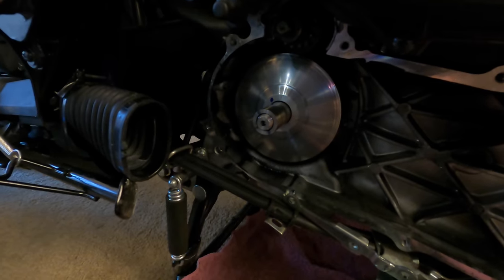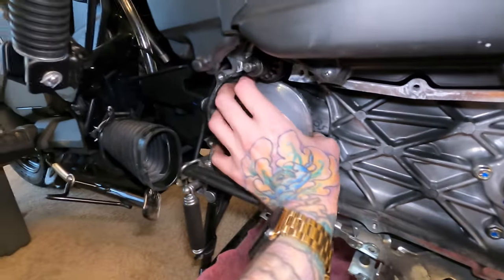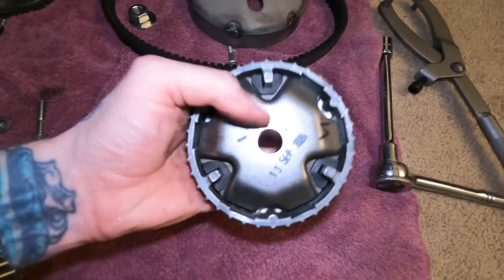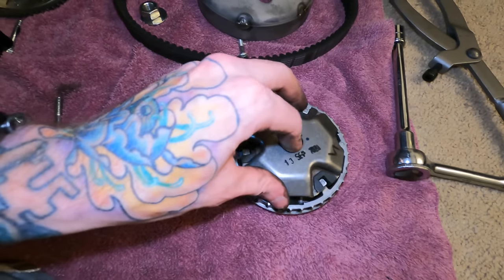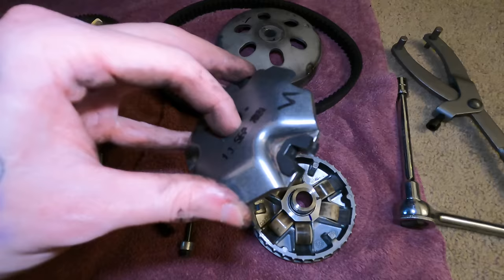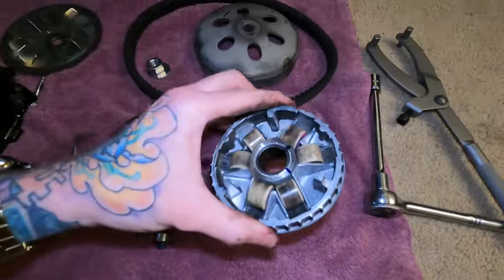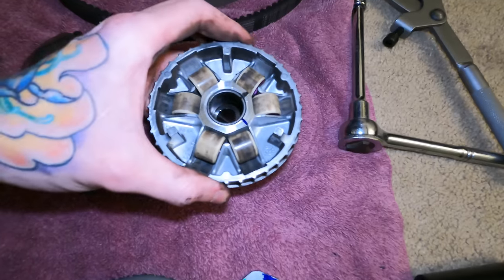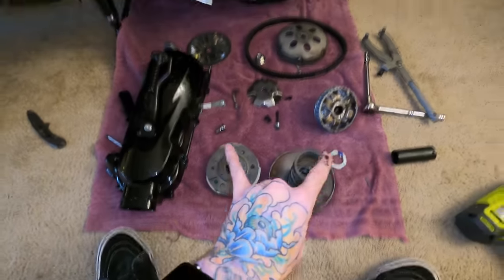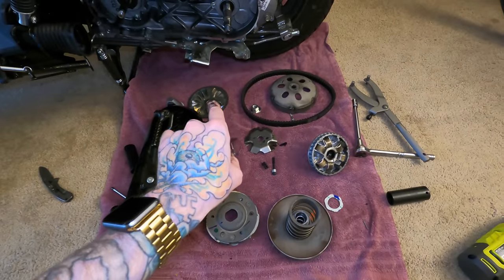We still gotta take this off. Let me turn the light on so you guys can see better, and then we're gonna pull this off. This is the last part of the variator. That comes off and it has that plate right there that you gotta hold in place. And then inside there you got the stock roller weights and then the stock sliders right there — both of which are going to be replaced. We got some much lighter rollers which should help with acceleration, and then that sleeve there. So that is everything all taken apart: the clutch, the variator, the belt, the clutch bell housing, and that's part of the variator also.